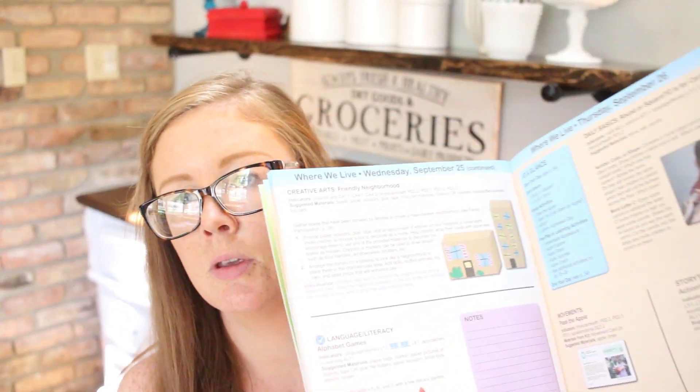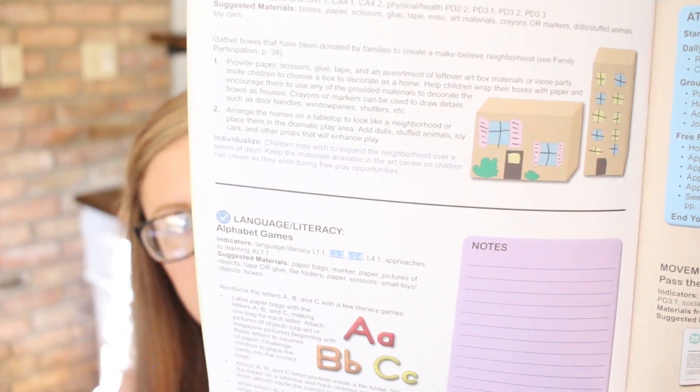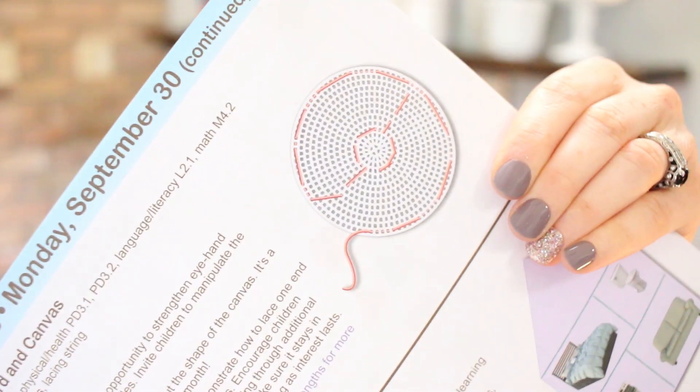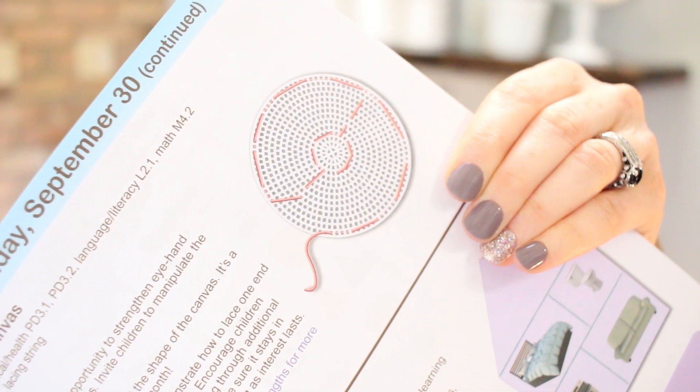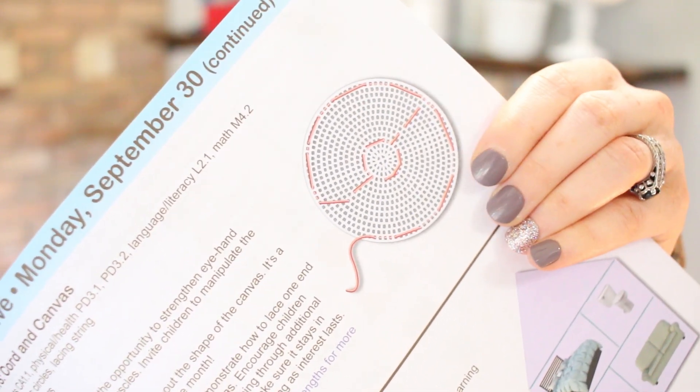They do usually a couple of times a month have crafts that they don't provide the materials for, but they're pretty easy to replicate with stuff you have. I usually just don't do them because I have a day of sensory bins or open-ended activities instead. They also do a lot of fine motor skill crafts, like this lacing activity with smaller yarn, so kids are learning those skills as well.